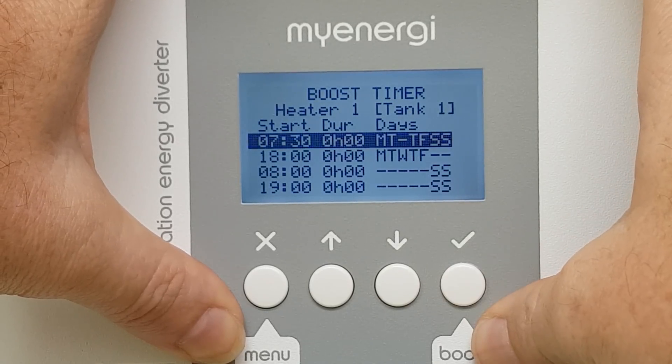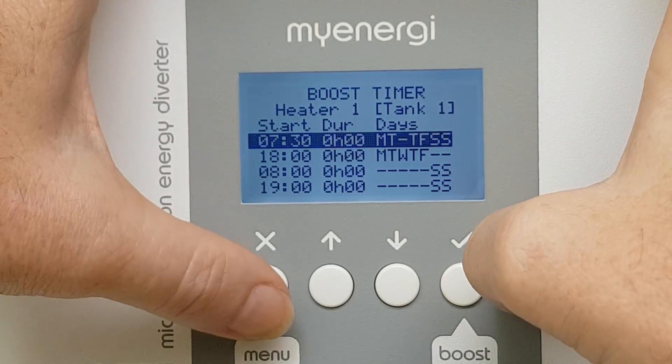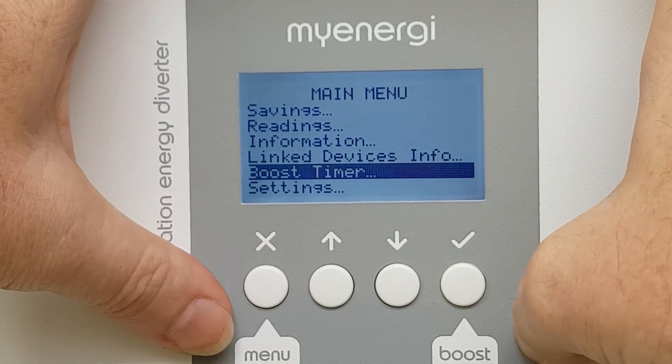Boost timer: tank one, tank two. You can go into that, and you can actually do a couple throughout a day. You can also set it through the week, so that's pretty neat. There's plenty there and obviously we've got two tanks, so we can do two different settings if we want.